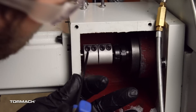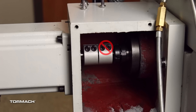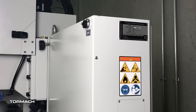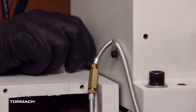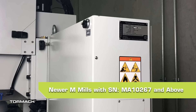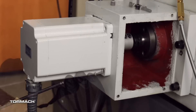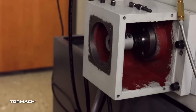Y axis stepper motor removal. On the Y axis motor, loosen the two set screws on the coupler closest to the motor with a 3mm hex wrench. Note: if you loosen all four set screws, the coupler could disconnect from the ball screw shaft. Follow the flex conduit to the machine column and remove it. Pull the wires out of the machine column. If you have an early 1100M mill with a serial number from MA10266 and below, you only need to remove the right flex conduit fitting. On mills with serial numbers from MA10267 and above, both the plug and the flex conduit fittings will need to be removed. Remove the motor with a 4mm hex wrench, set aside the mounting screws, washers, and flex conduit, and then the motor and its wiring can be discarded.